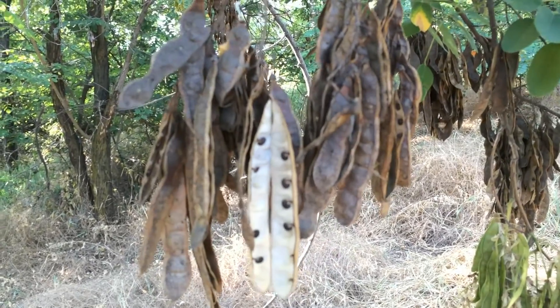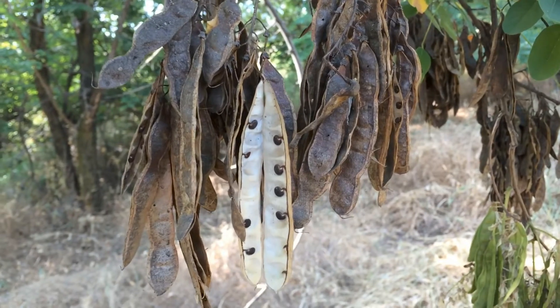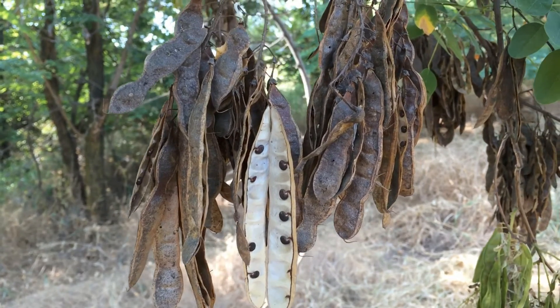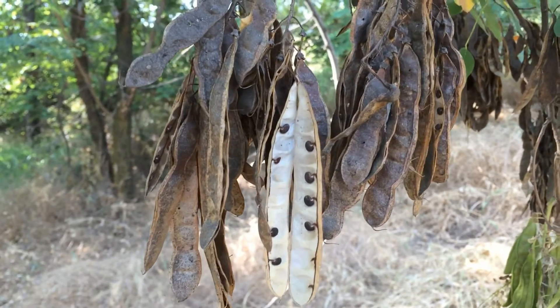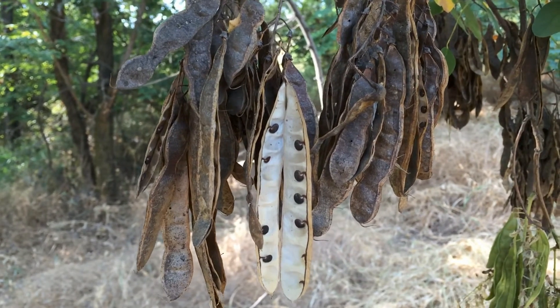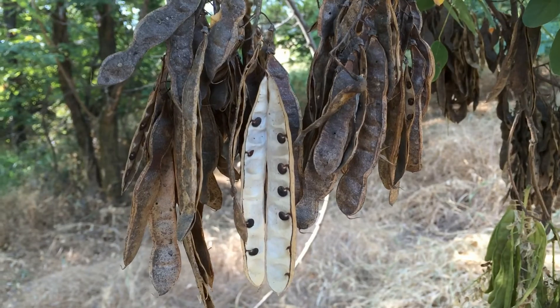When the Dust Bowl was going on and we were losing a lot of topsoil out in the west, this plant was one of the ones that helped save the agriculture. It's native to North America — not native to this area — but it's very useful. Anyway, if you found this video informative please like and subscribe.